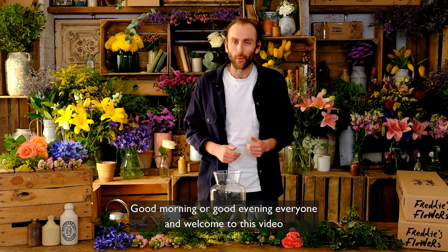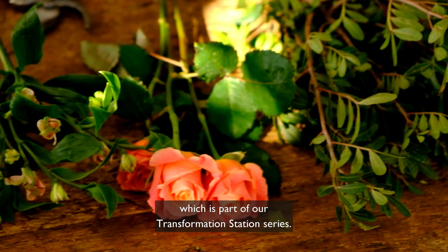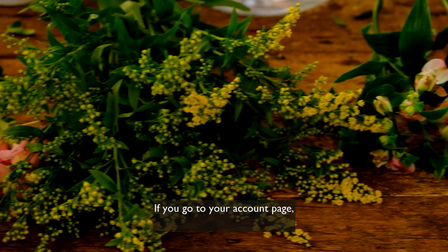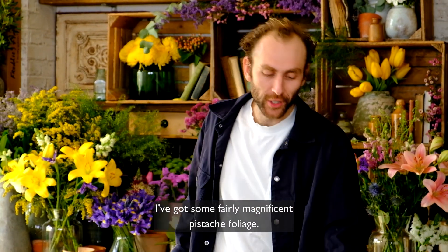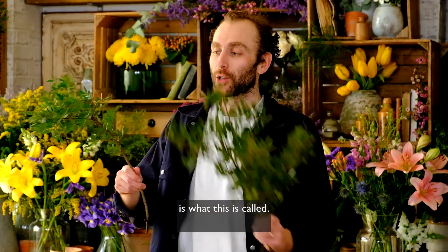Good morning or good evening everyone and welcome to this video where I'm going to show you how to put together one of this week's arrangements, which is part of our Transformation Station series. If you go to your account page you can see me showing you how to do a whole load with our flowers and transform your home. This week's arrangement features some fairly magnificent pistache foliage.